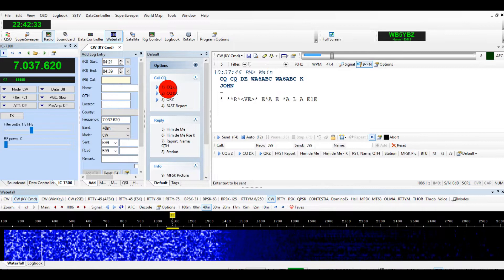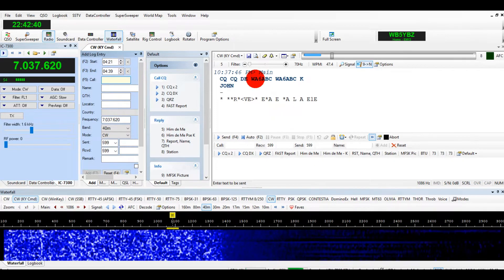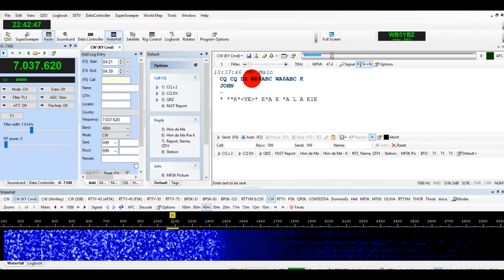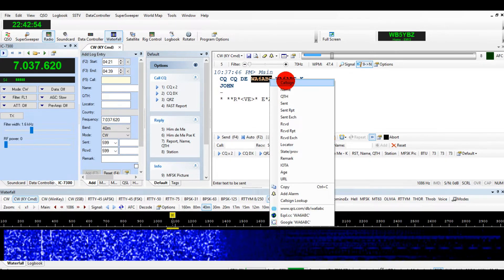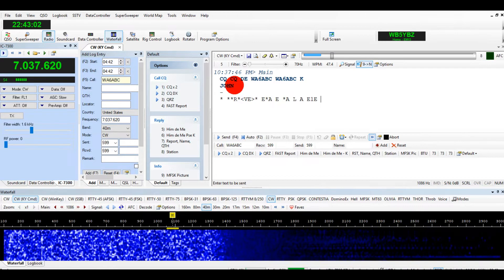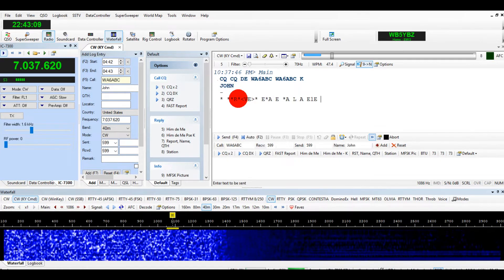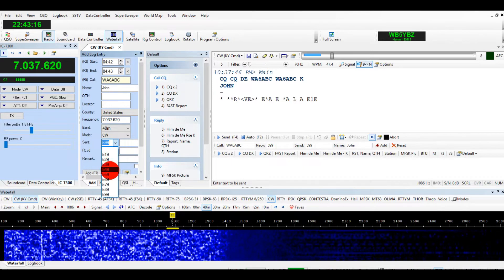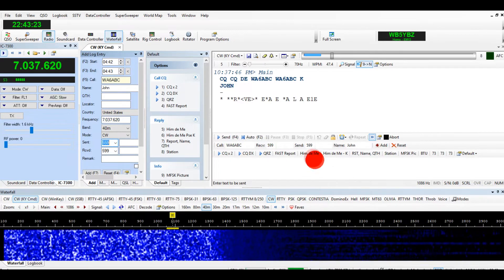Something I want to show you: you can type a callsign into the call sign field — say 'WA6...' — or you can just hover over it and see if you've worked them yet, or if they're not in the call book. You can type it in or highlight it, right-click, and put his call sign in. If you find out his name is John, you can type his name in or highlight it and right-click to put the name in. If he's 599, leave the signal report alone, but if he's 559, you'll want to change it. These are your macros.